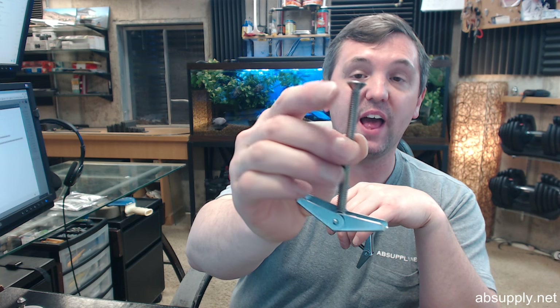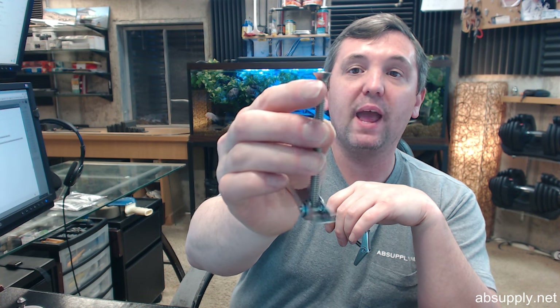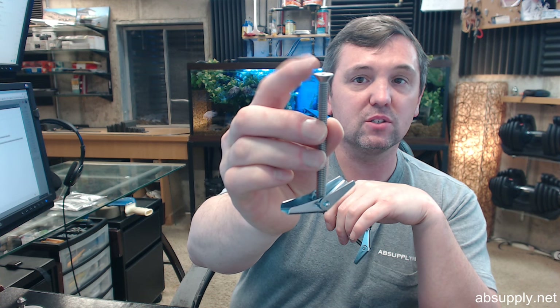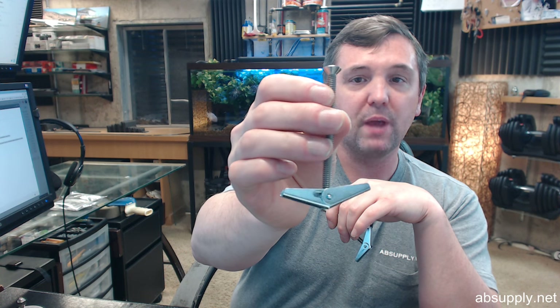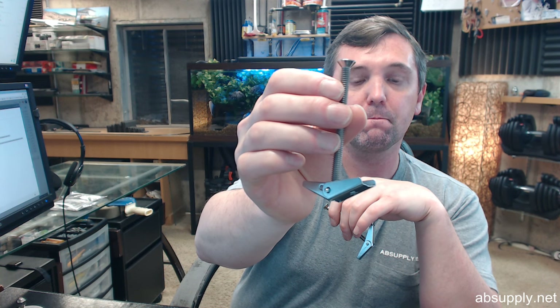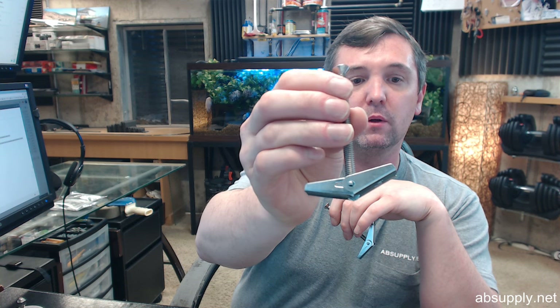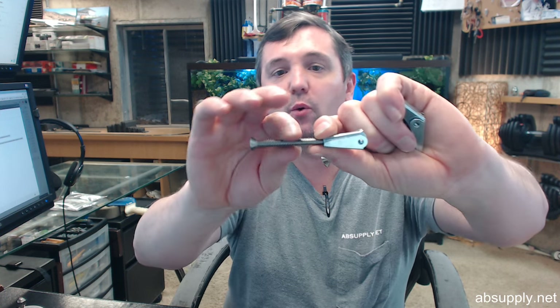These are flat head; they should really be pan head, so let's assume they are going to be either flat or pan head, but you will be able to make them work either way. Toggle bolts, obviously for a drywall sort of application where you would install these.